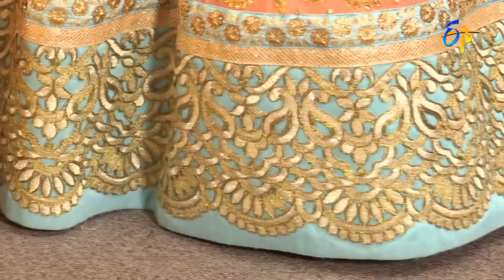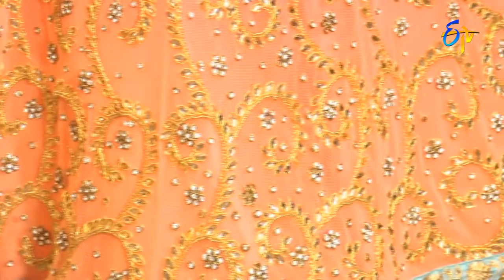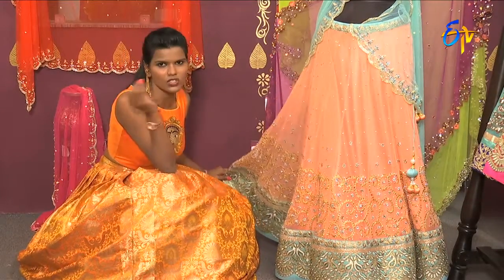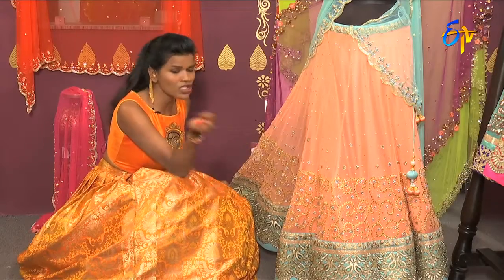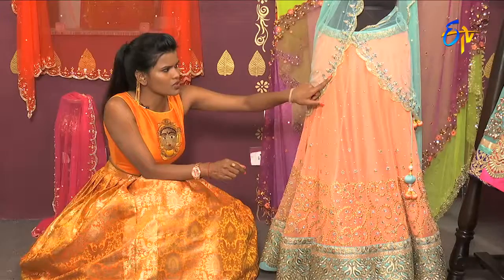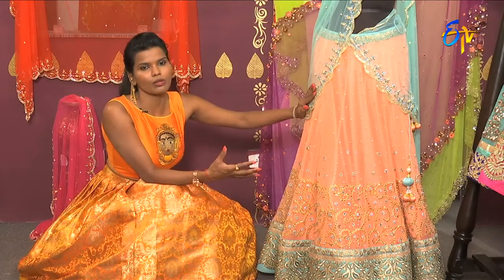We use light colors and light work as well. We spread out the work in the border area, which runs about 12 to 13 inches with little stones. You can use small Swarovski stones along with small cut works. You can define these small cut work details throughout the design.